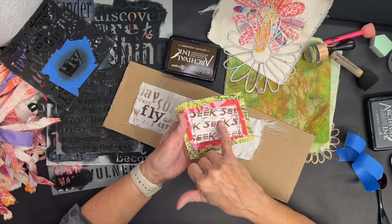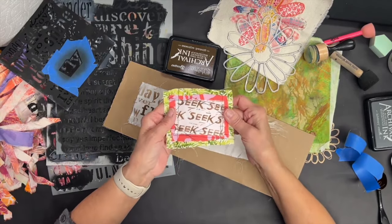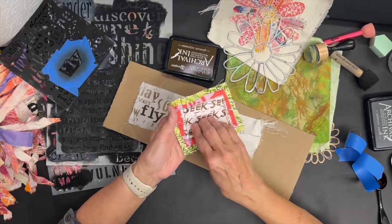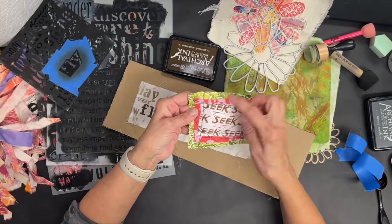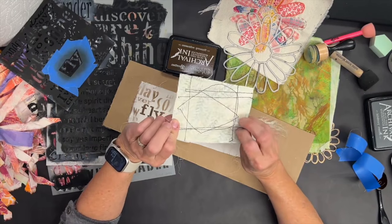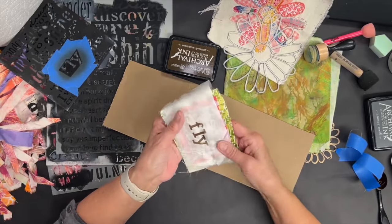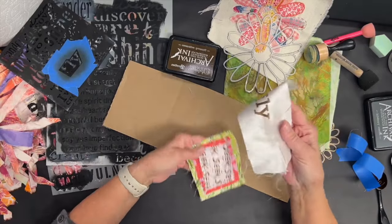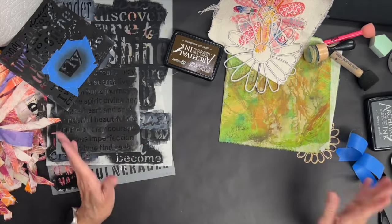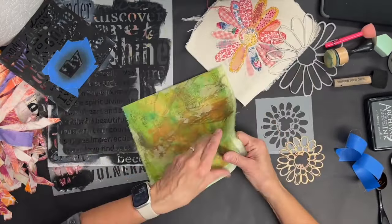Here is a piece — I believe it's muslin or linen — where I used the Cat Curse stencil, which says 'seek seek seek seek seek' all over it. I love the word 'seek' because for years I've called myself a seeker. I stenciled 'seek' the same way I just showed you, then I tore the fabric and layered it up with the machine. This is a way you can develop fabric word pieces that you can sew onto your journals, glue onto your art, or onto your clothing — it's a really fun way to expand the repertoire of your stencils.